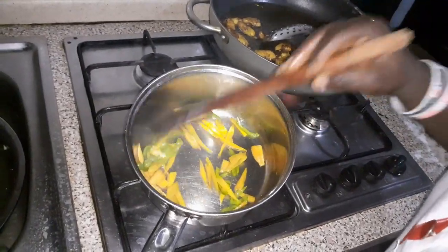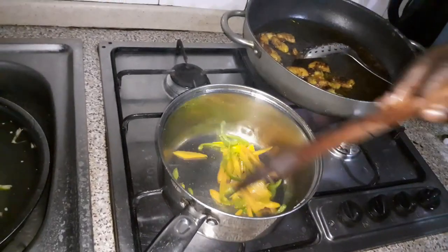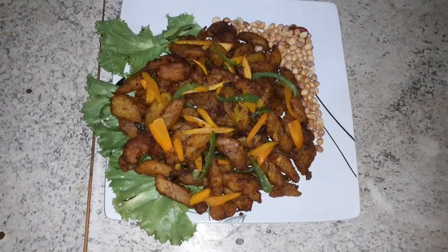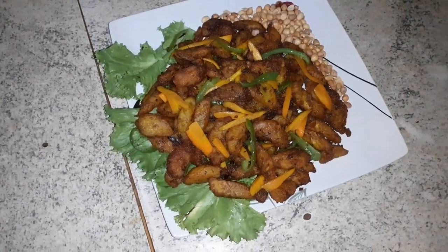So my sautéed vegetables are ready. I just add my chili wheat to it and it's ready for serving. And here we are — our veggie Kelewele is ready!